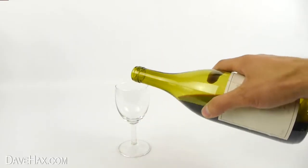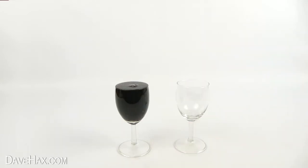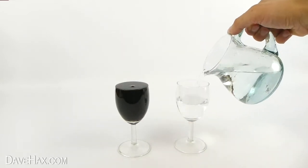Next, take a glass and fill it up with wine right to the brim. And do exactly the same with the second glass, but fill this one with water.